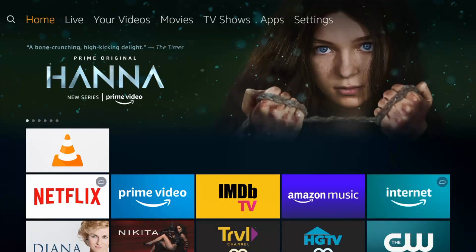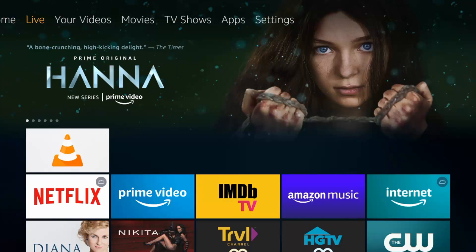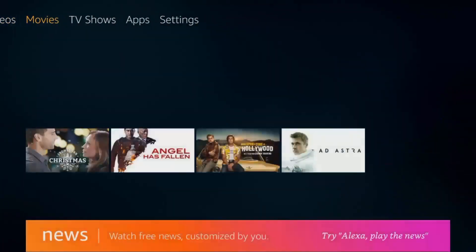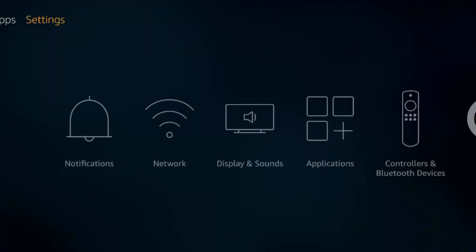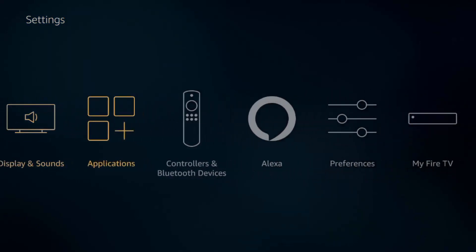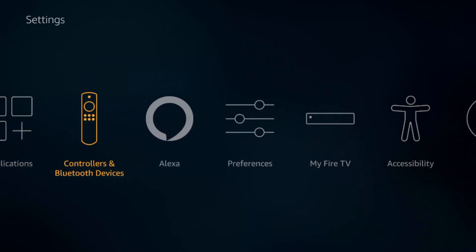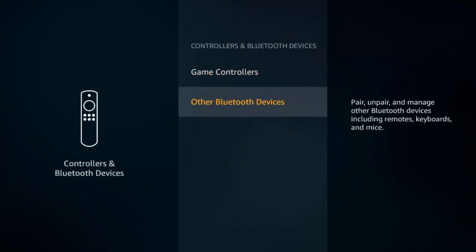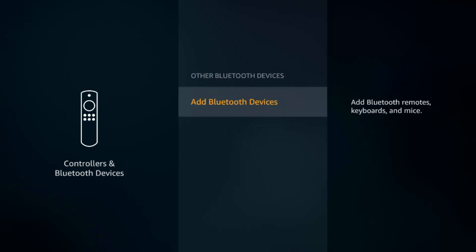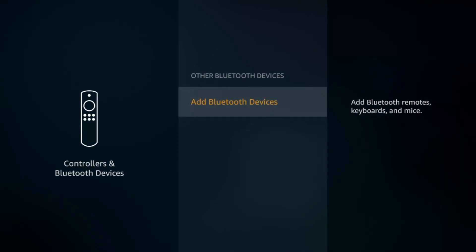The third feature is a pretty obvious one, but still a ton of people don't use it or don't know how to use it — the ability to use Bluetooth devices. Go to your settings, down into the Controllers and Bluetooth section, click on that, and go to Other Bluetooth Devices. Here's where you can add your device — this is for hooking up wireless headphones, wireless keyboards, mice, game controllers, stuff like that.